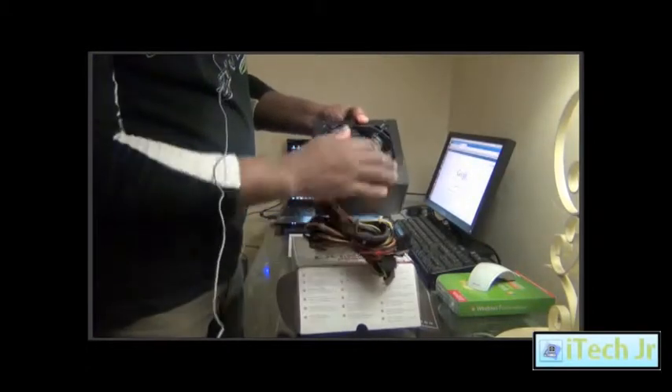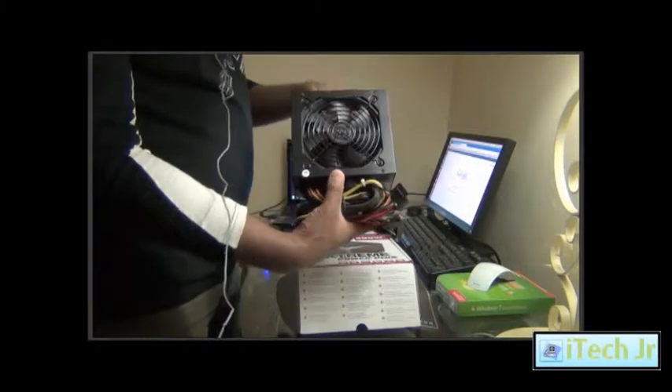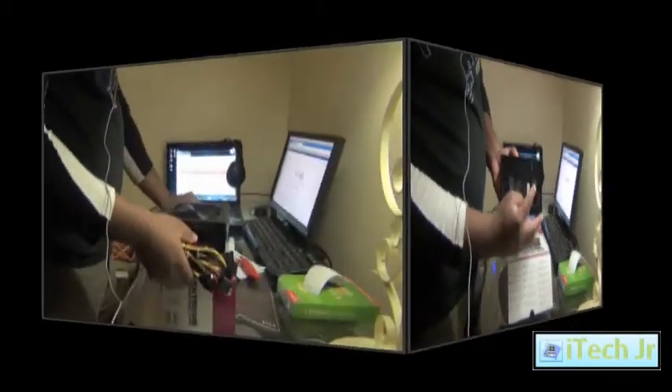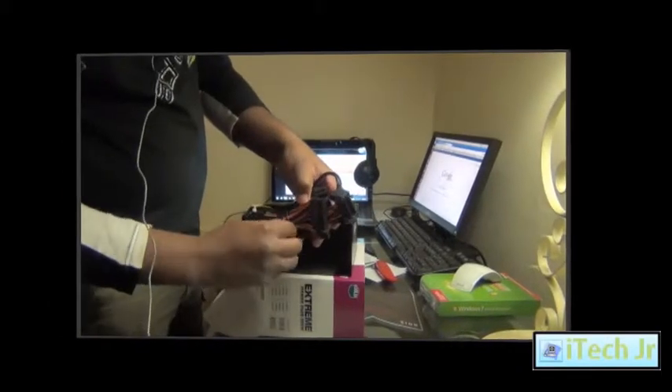You can see the fan and the exhaust fan here. You can also see the switch and the cable here.